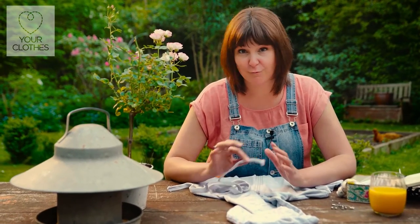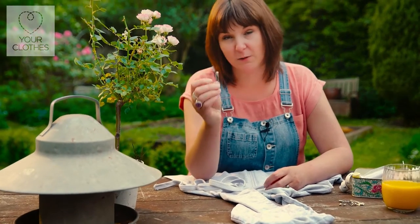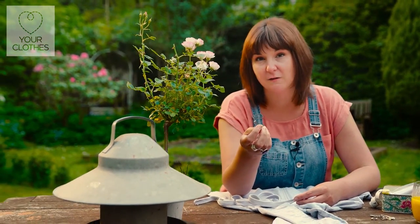It's a really quick and simple project to fix, so all you need is the secret weapon, and that is a safety pin. You've probably got one of these in the house already; if not, you can pick them up very easily at any supermarket.